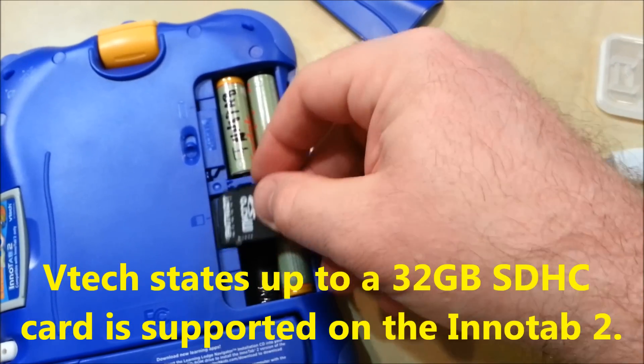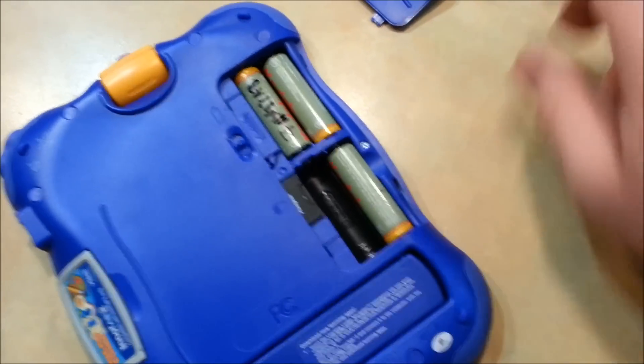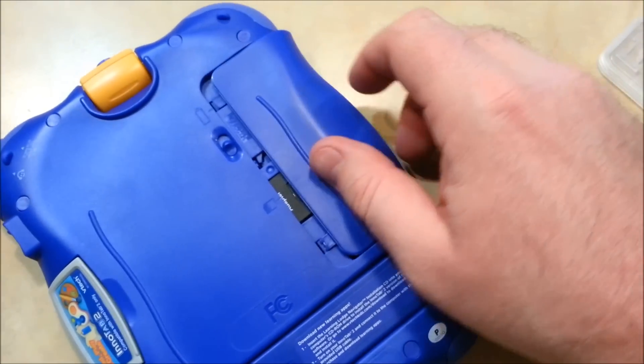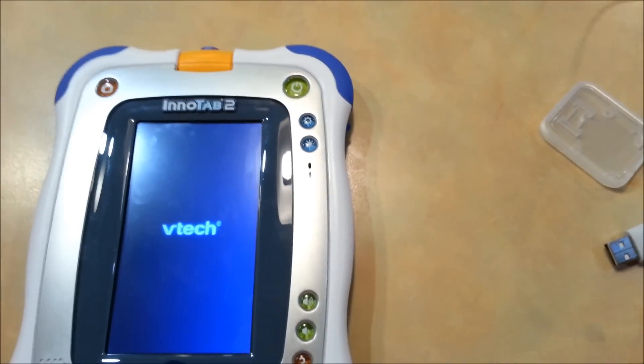The first thing you have to do is put the SD card in your InnaTab before you try to use it. You just take out one battery so that it can fit. Then once you have it in there, you want to turn it on. What this will do is actually create the file system with the directories you need on your InnaTab.